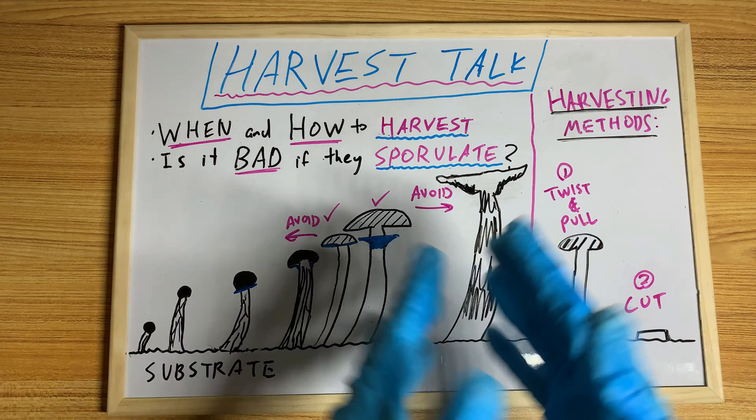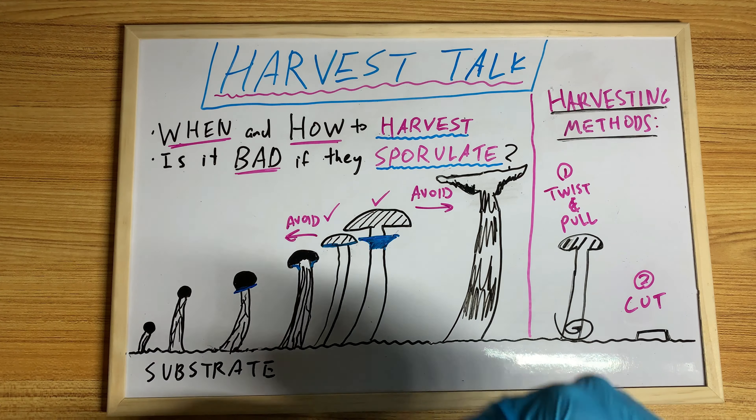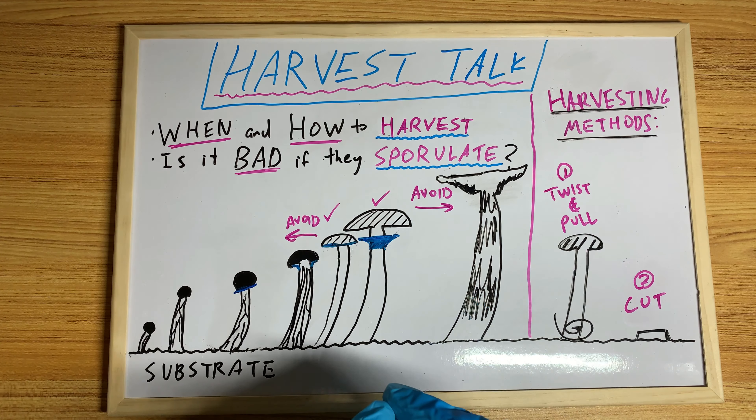Harvesting is a big part of the whole growing process. It's where you finally get to pick the fruits of your labor, and then you dehydrate it and then you store it, or you cook with it, or whatever you do with it — but it is an important part.